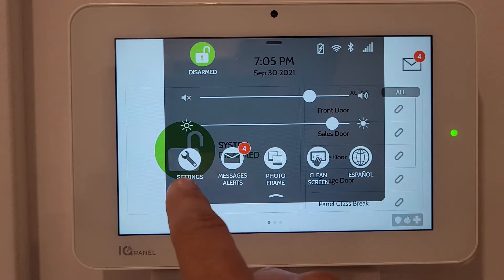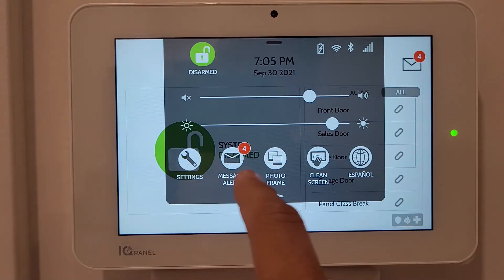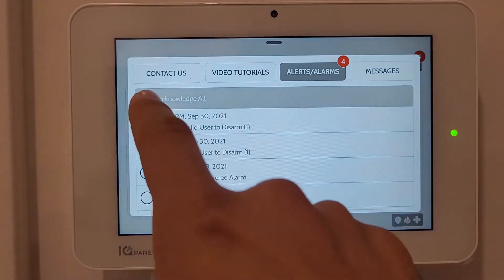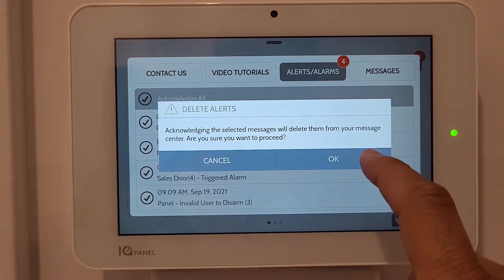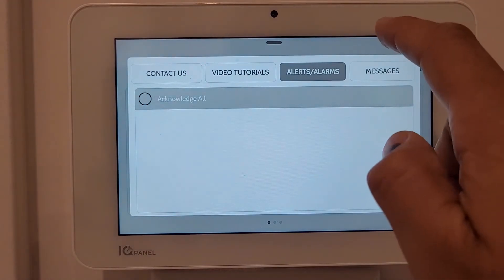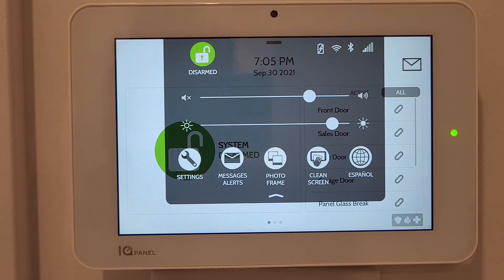There are different icons for settings. The first is the Message and Alert icon - these are the same notifications we saw. I can acknowledge them, select all and press OK to delete them. Now they're deleted.